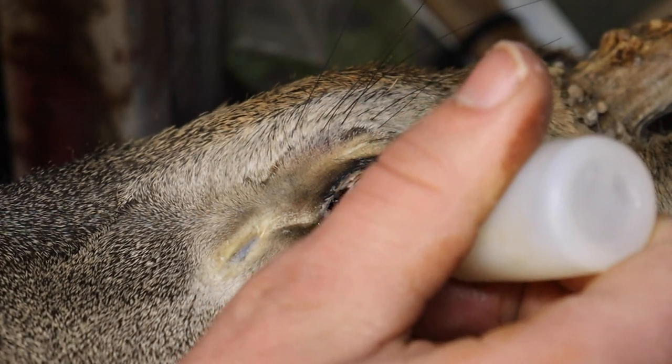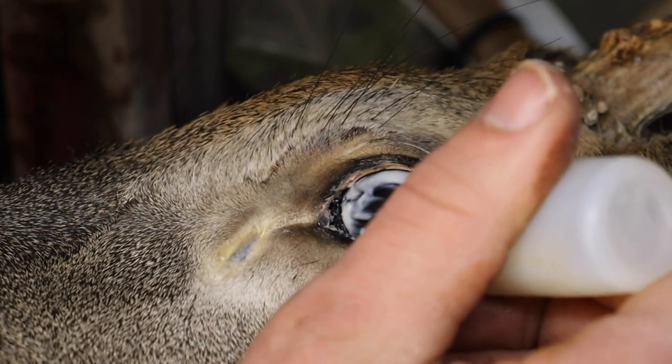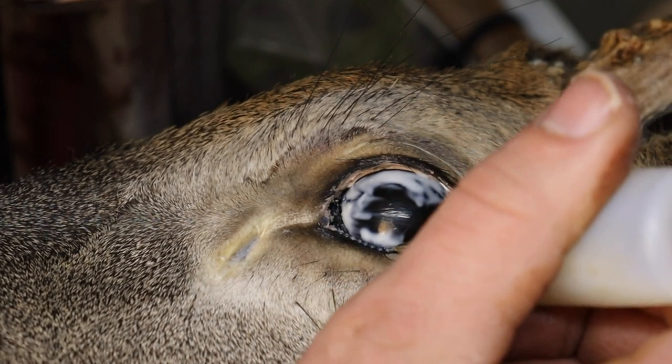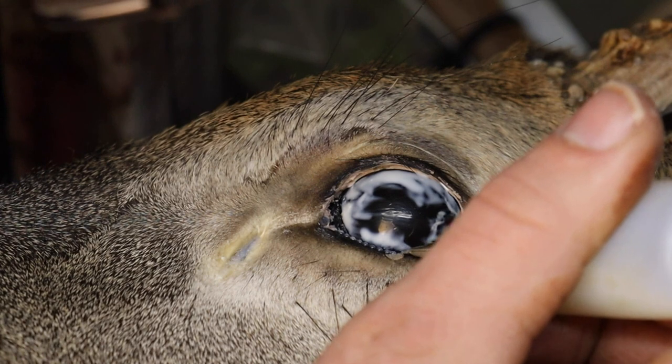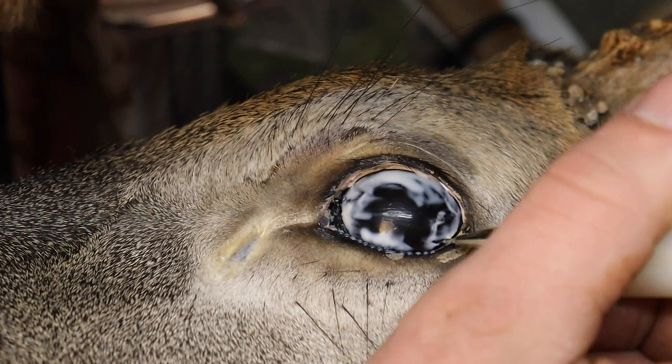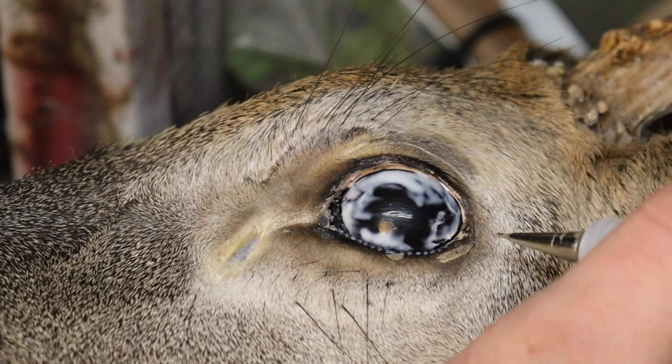We will then begin to put a little bit of the bumps that are underneath the eye, just trying to be very careful to make sure that they sit on top of that eye skin here. We'll go the whole way around the eye and around the top of the eye.